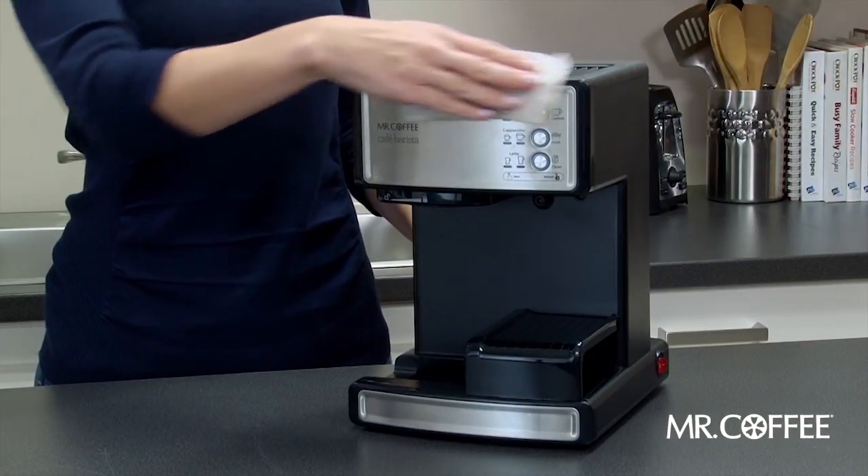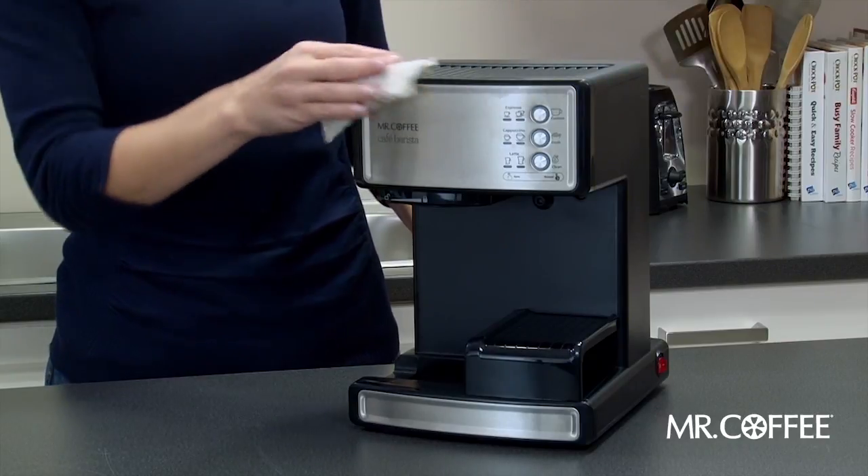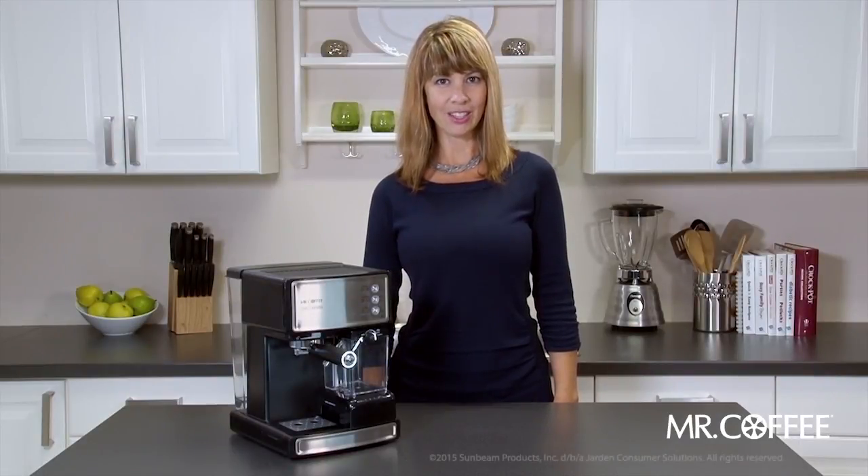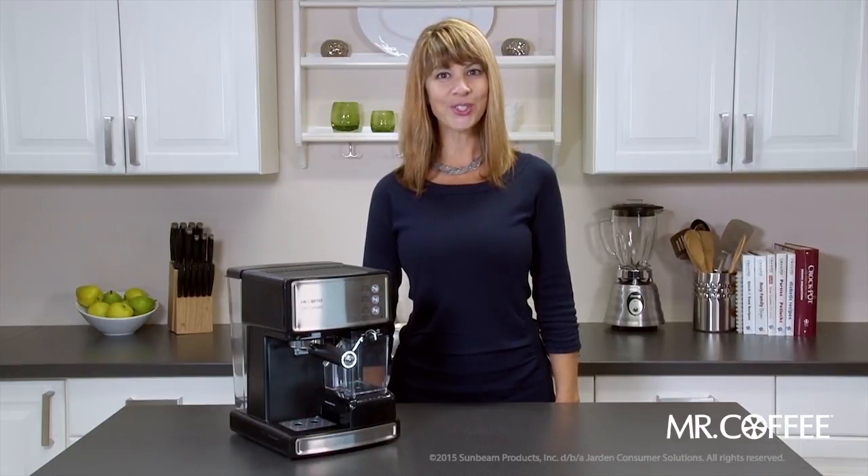Lastly, if you would like to surface clean the unit, simply wipe with a damp cloth. Your Mr. Coffee Café Barista Espresso Maker is now clean. For more information, refer to your instruction manual.